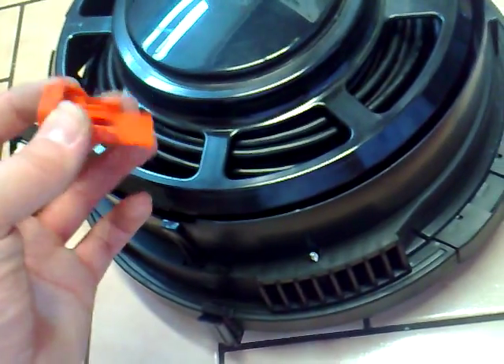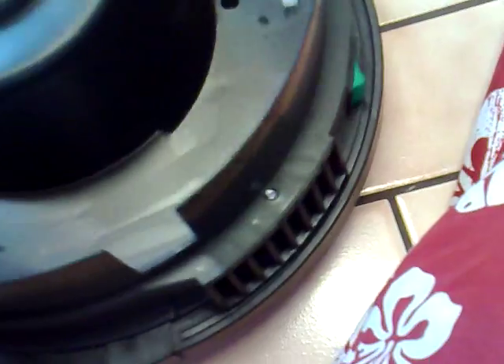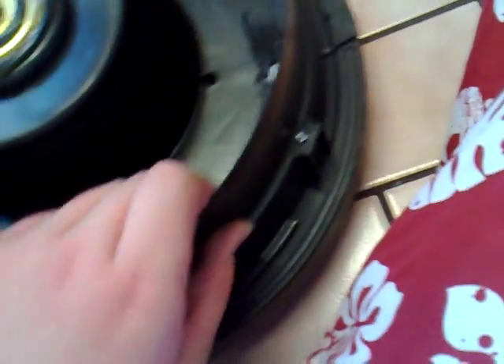With any luck the switch will have stayed on. If you've got a push button switch, just remove it. And here's your cable rewind — just lift it off if you need to replace the cable or just the rewind itself. You can see the grease, the contacts. Also just check all your feet — your little wheels — are moving.